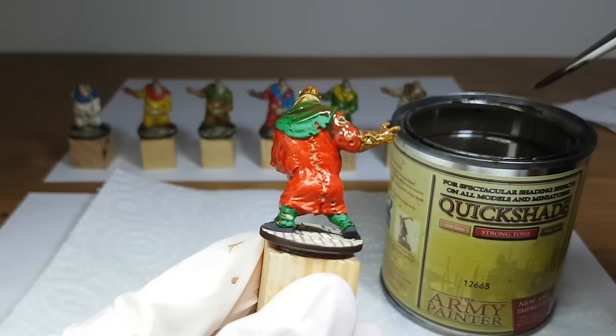I'll mainly use it on enemy types like the zombies from Zombicide — I think that's a great example to use Quickshade. There are lots of enemies of the same type; you want them to look good but you don't want to spend all that time highlighting, because that's going to take forever. So what you do is apply the base colors, let it dry, apply the Quickshade, and it's going to look good. It also does a good job at showing details on the miniature.